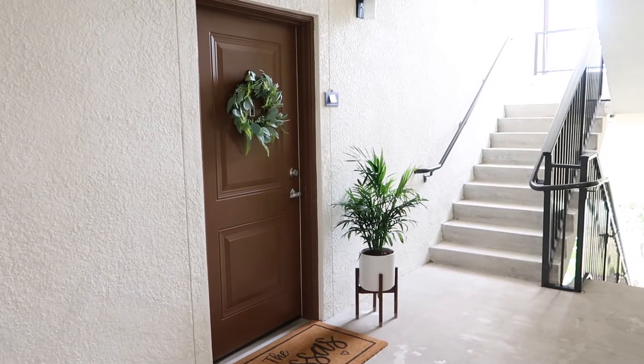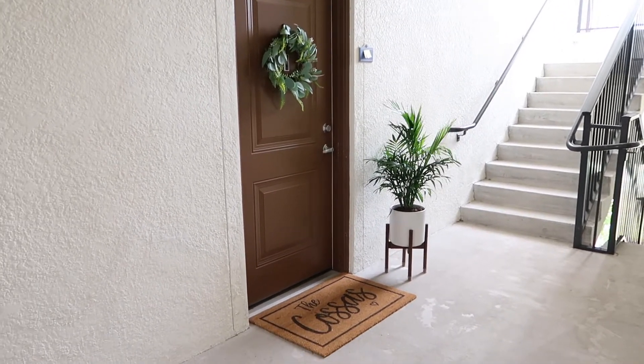That's how I dressed up my front entryway at my apartment — it's super simple and easy. I hope you guys really enjoyed it and found it inspirational. If you did, please give me a thumbs up, I always genuinely appreciate it. And if you haven't already, I would love for you to subscribe to my channel. You can watch some of my other home videos linked here. I hope you guys have a beautiful rest of your day.